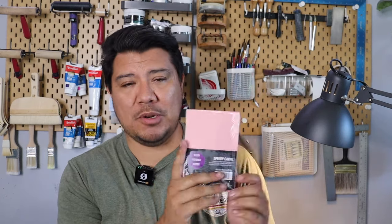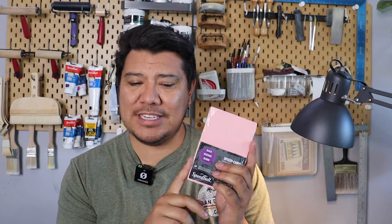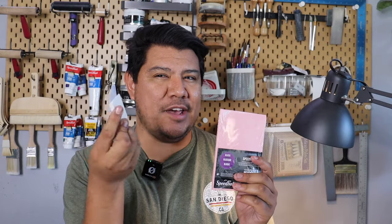The very first thing I recommended was using traditional battleship linoleum. There are benefits to it, like being cheaper, but in reality, when you're starting off, it might be a little bit too hard to carve. So I recommend that you start with a Speedycarve. The benefit of this material is that it's very similar to the consistency of an eraser.